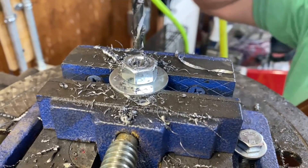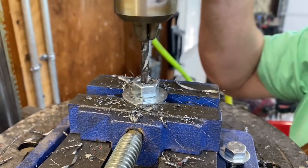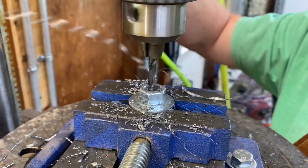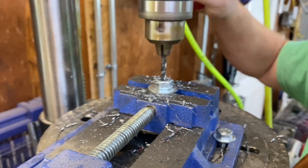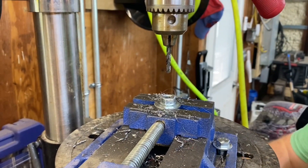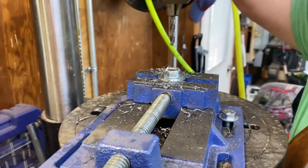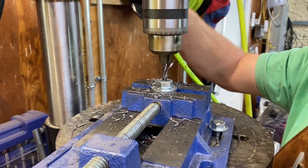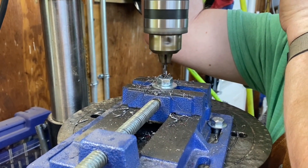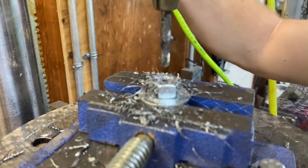The advantage of using a lubricant like tap magic is it helps keep the bit cool and helps keep the bit sharp. We'll just keep going down through. You've got to be careful — those little shards can be really sharp, so be real careful with them. We'll put a little bit more tap magic in there and go back down through again. This is just a standard grade two bolt; I saw some people use grade fives but I don't think you really need to for this application.